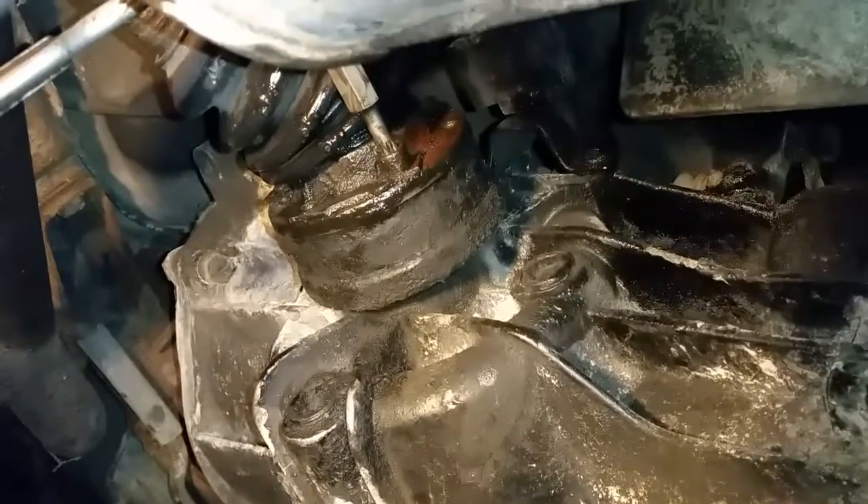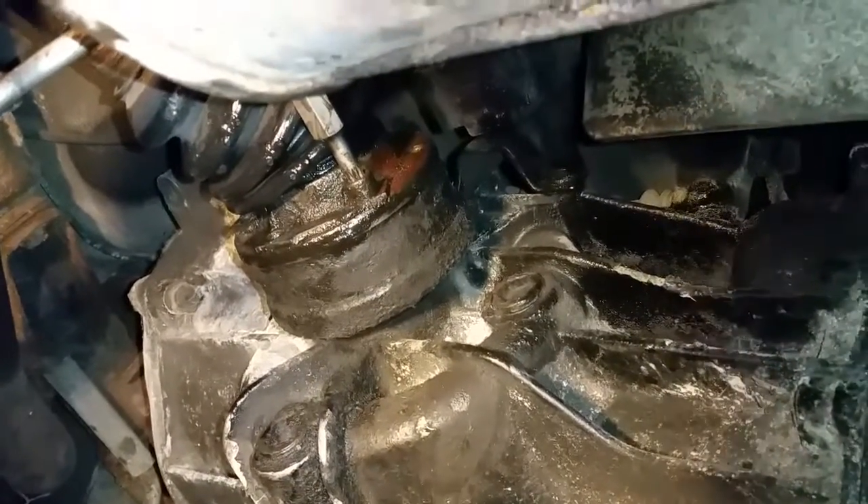All right guys, so still working on the project to remove the CV axle. There's a very interesting thing that I didn't pay attention to before. Let me see if I can get this a little better — it zooms off a little bit. You see that there?